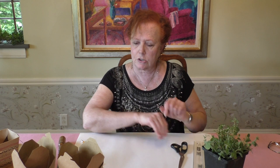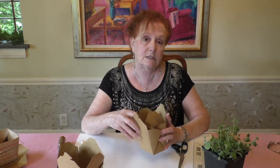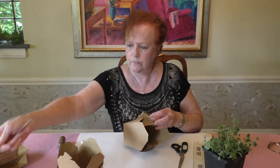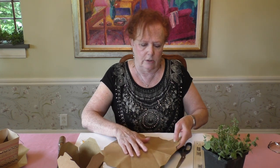The first thing you're going to do is take one of your cartons and take it apart. Remove the wire handle and discard it — you won't need that anymore. Then flatten out your box.